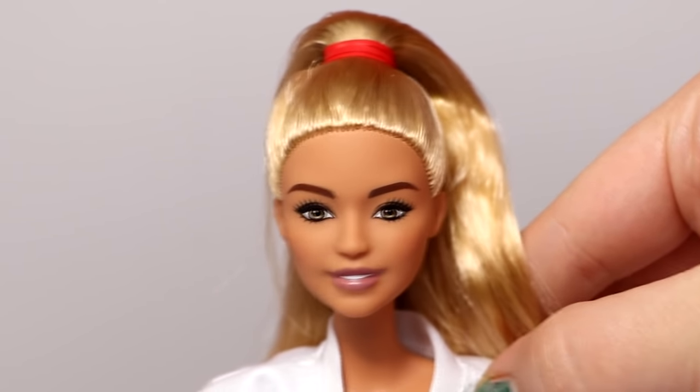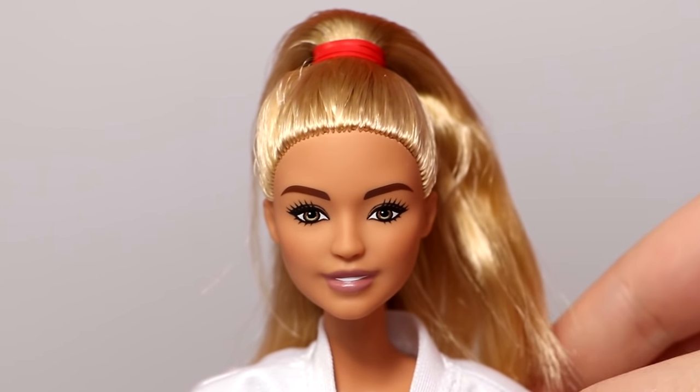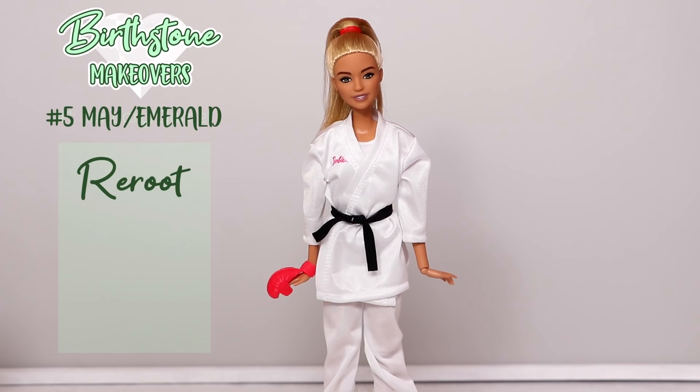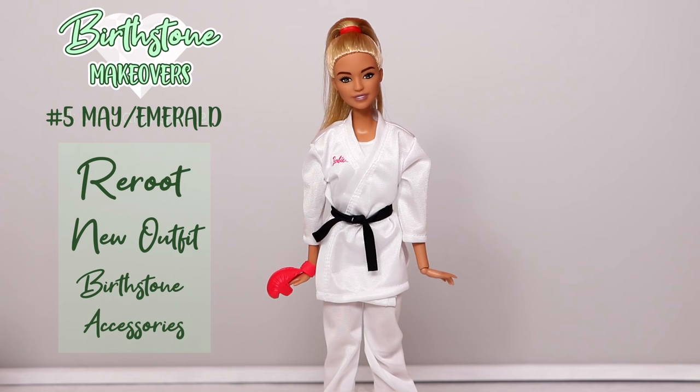She has very simple makeup and I think she'll look really good with green hair. For her makeover, I'll be rerooting her hair, giving her a new outfit, and birthstone accessories.